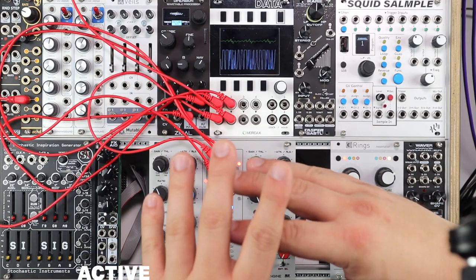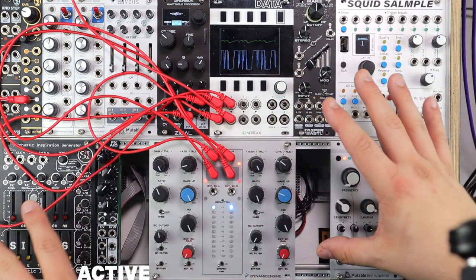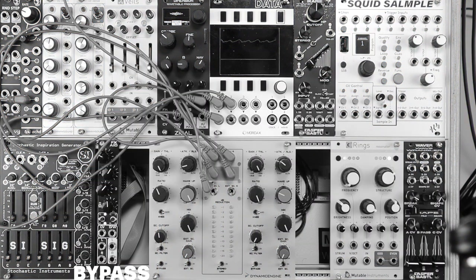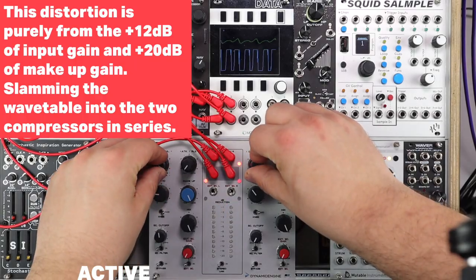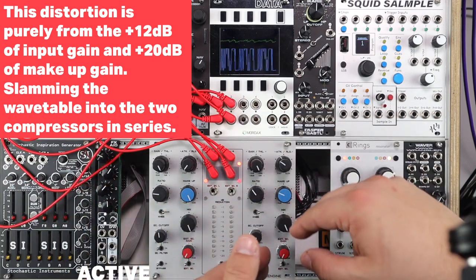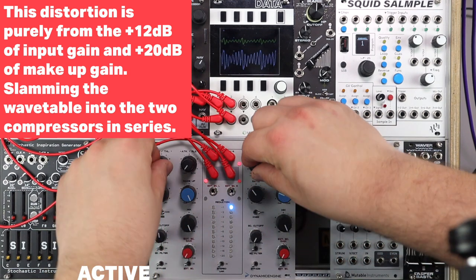I couldn't make this demo without smashing some waveforms through this thing. As you can see, it's absolutely smashing this wavetable — here's the raw sound — that's Dimension from Ezekiel Electronics. Really slamming the gain is what's going on here. The compression of course ducks the gain, so between these two stages in series one into the other, we're reducing distortion.